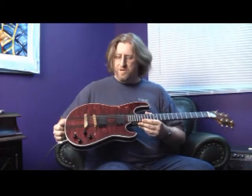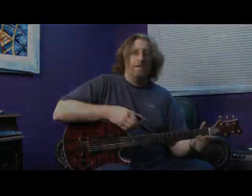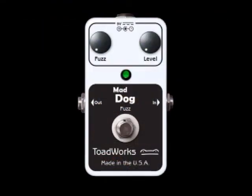His is worth a million bucks, mine's worth, well, whatever. Today we're talking about the Mad Dog Fuzz. Like all Toadworks pedals, Mad Dog is wired for true bypass and runs on 9-volt DC power. Mad Dog is not a fuzz-face clone — it's a modern-sounding fuzz with lots of low-end.